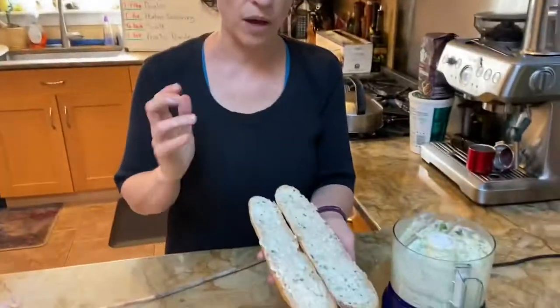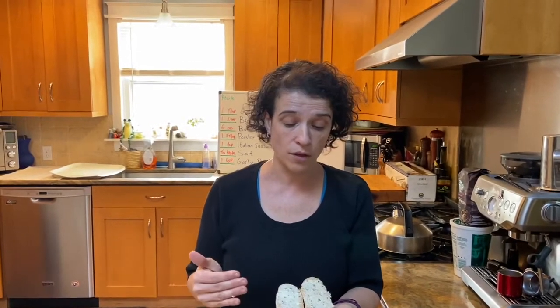I'm going to take my baguette slices and put them in the toaster until the garlic bread is golden brown. That will vary depending on your toaster — I'd say about five to eight minutes on mine.